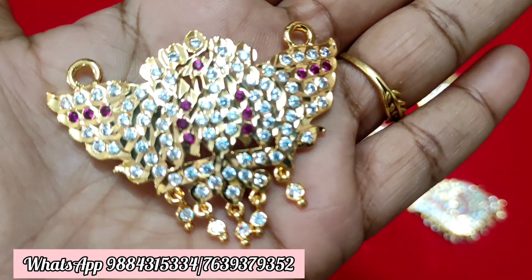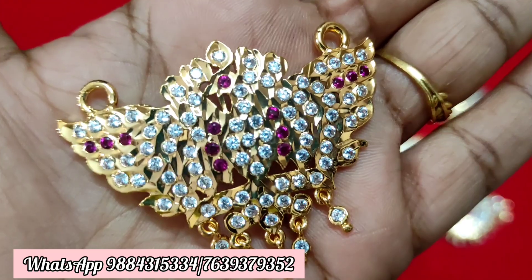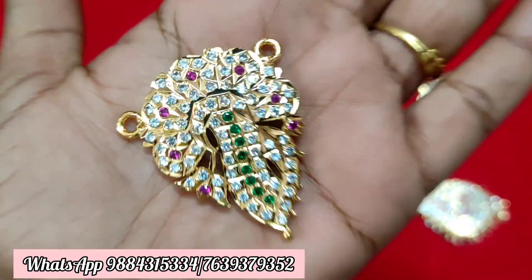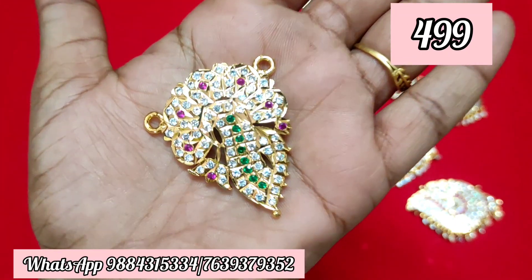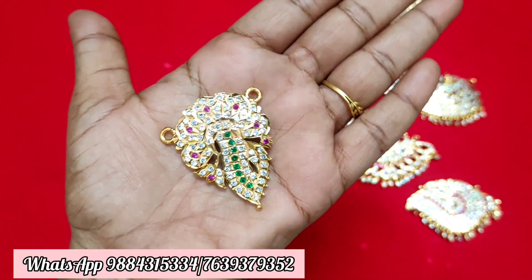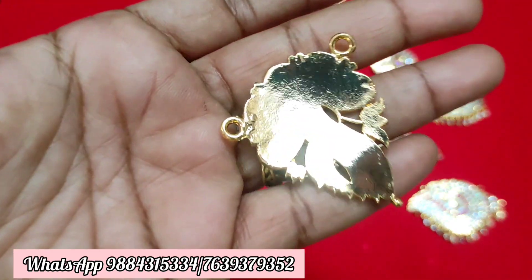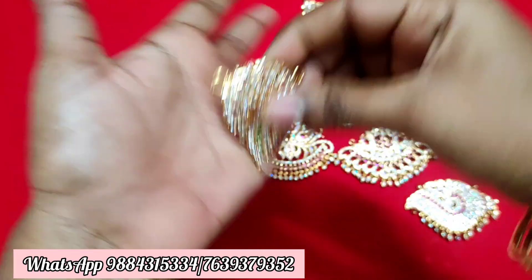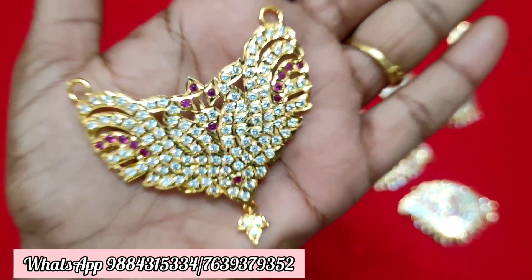Check everything on the price. There are ₹499 plus shipping ready stock in multi-colour combination. If you have cash on delivery, you cannot pay online. Payment options are G-pay, phone pay, or bank transfer.